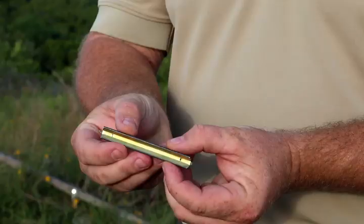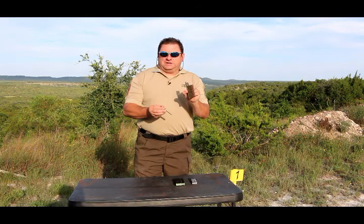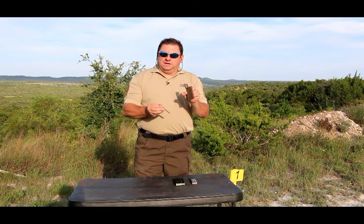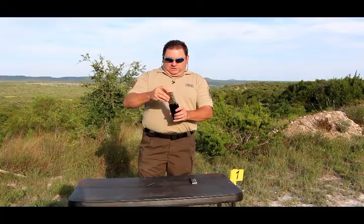A clip is actually this little piece right here, and what it does is it holds a number of rounds of ammunition — it's actually called a stripper clip. Most modern firearms don't use these, so things like the M1 Garand and other top-loaded firearms would use this, but you can also use it to load your AR magazine.